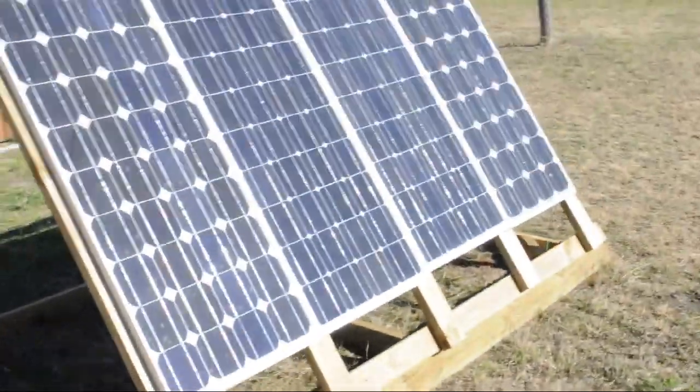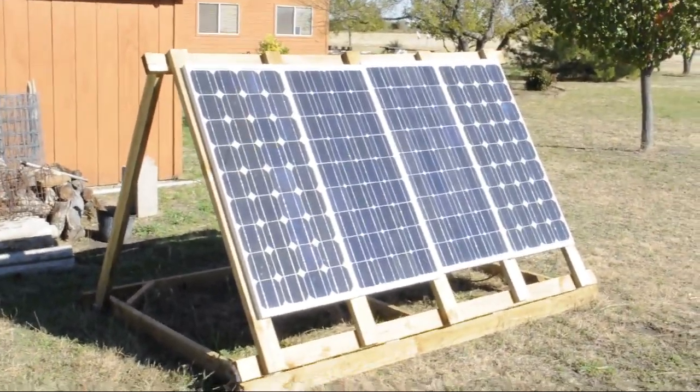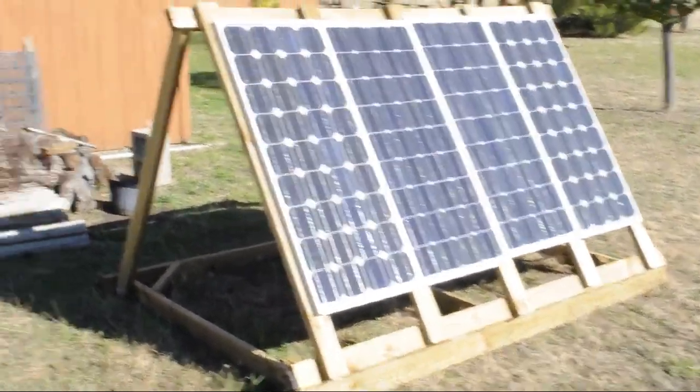Right now, all together this and the other array — if I remember correctly — we're producing about 430 watts. This is during the wintertime on a nice sunny day.